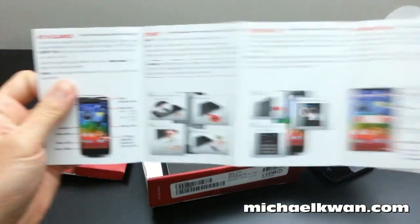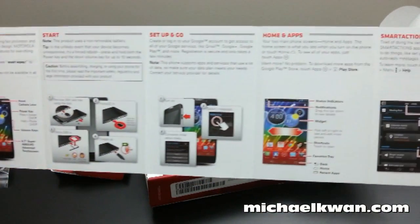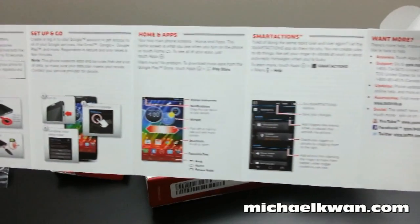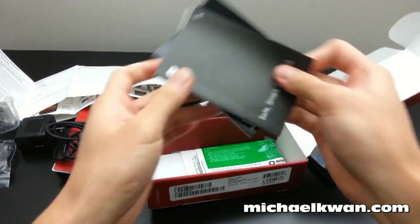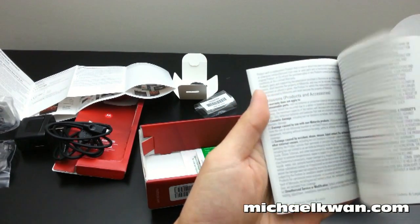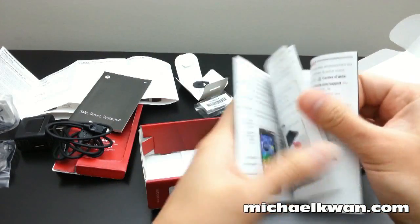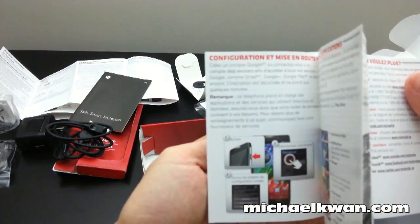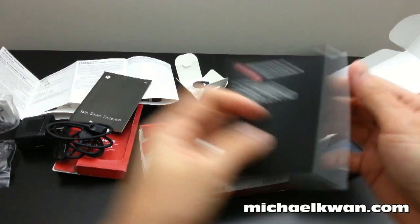There's an English quick start guide that runs you through some of the basic stuff — how to start it up, setting it up, apps, what smart actions are, and more information about security. There's also a French version of the same instructions covering smart actions and configuring the home screen.